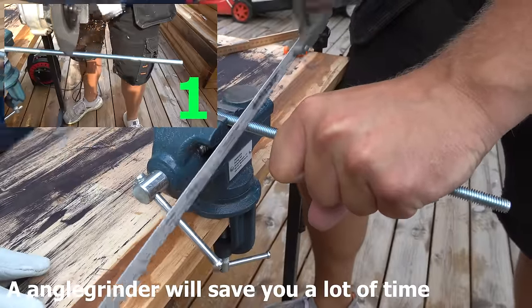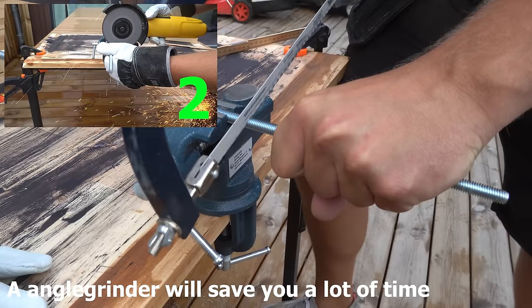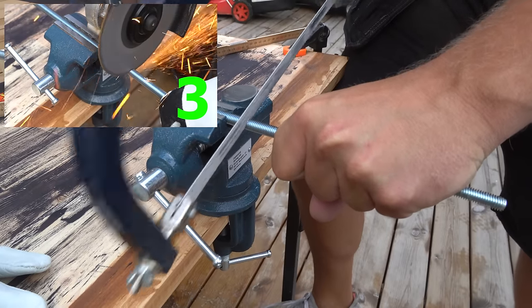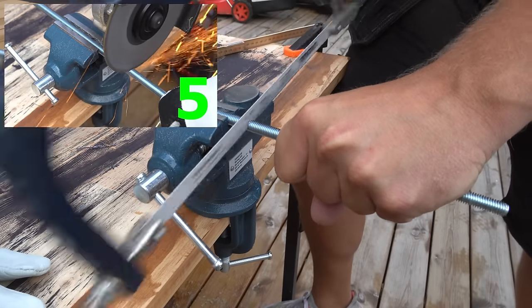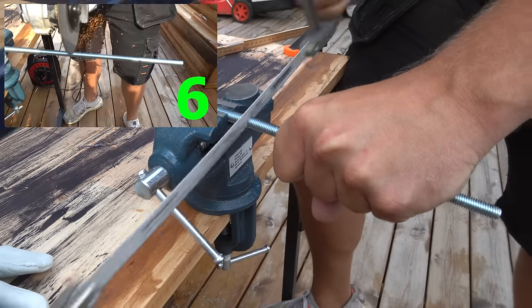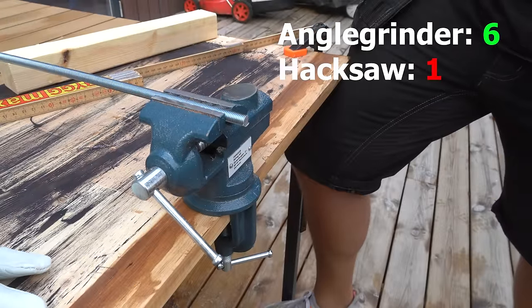To cut these you can use a cheap hacksaw. However I prefer to use the angle grinder as it is much faster, as you can see here up on the left. I like working with hand tools but power tools are often better in every way. Buy yourself an angle grinder — you deserve it.